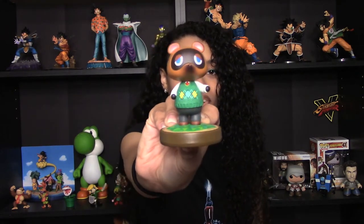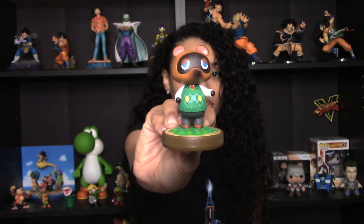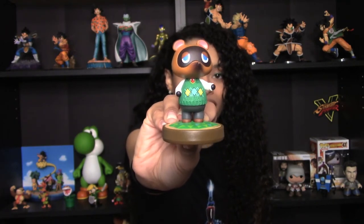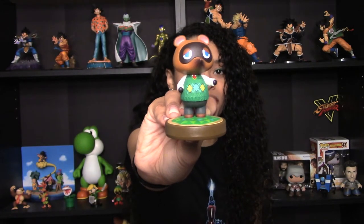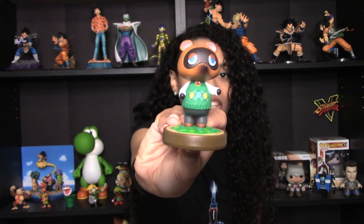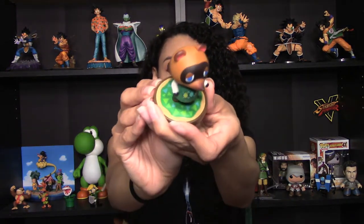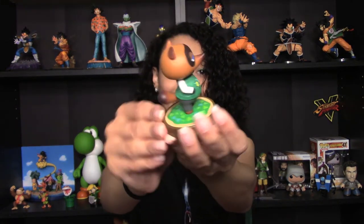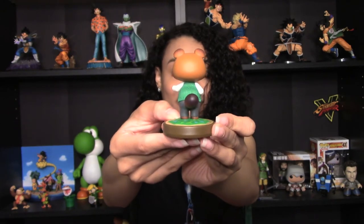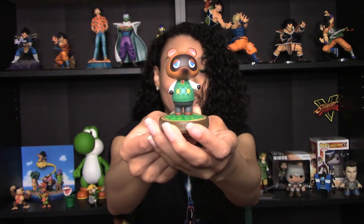Oh my goodness, just the detail. If you look on his shirt, his little tie is actually inset in the shirt — it's not just painted on. They actually did the layer of the sweater over the tie. It's just phenomenal, and his sweater has the hatching details on it to make it look like fabric. And they did the same thing on the base where the grass looks like the grass in the game. These are just spectacular little figures — even if you don't have the game, if you want some Animal Crossing figures, I highly recommend these because they're just amazing in person.